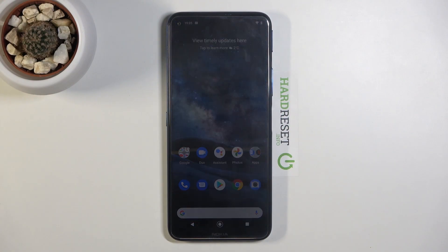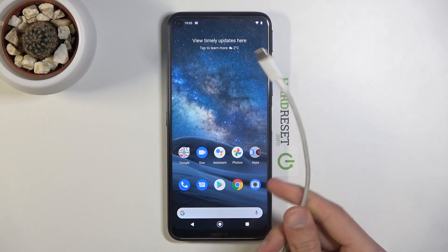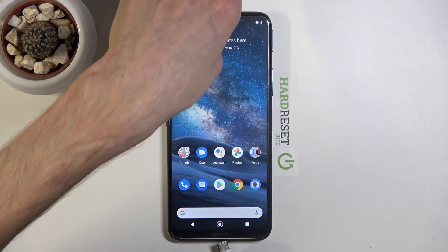Welcome! In front of me is a Nokia 8.3 and today I'll show you how to boot the device into fast boot mode. Before we get started, we will need the cable that you use for charging — plug it into your computer and also plug it into the phone.